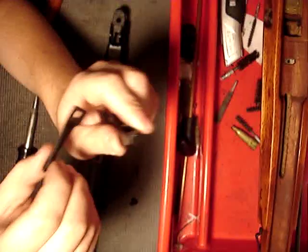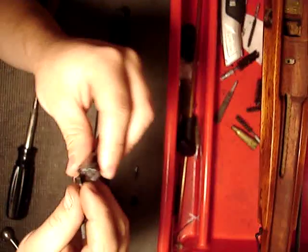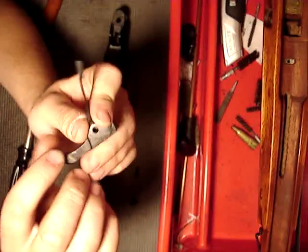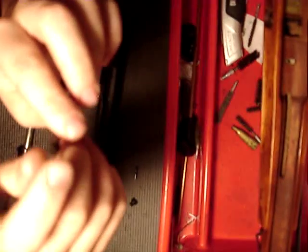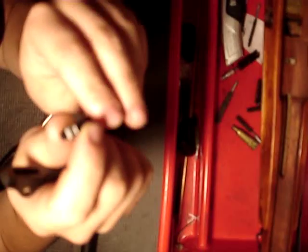That's not the part that actually releases the sear. What releases the cocking piece on the trigger is this part right here. This is the actual sear itself right here.